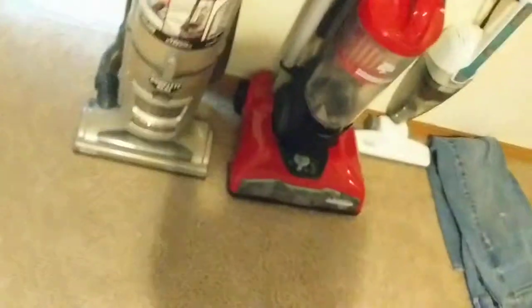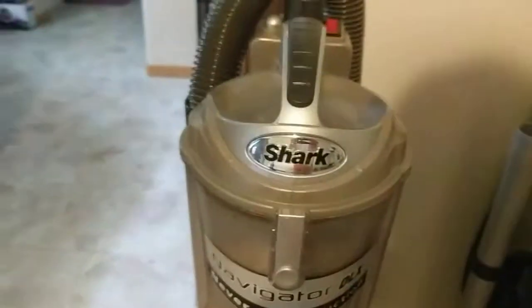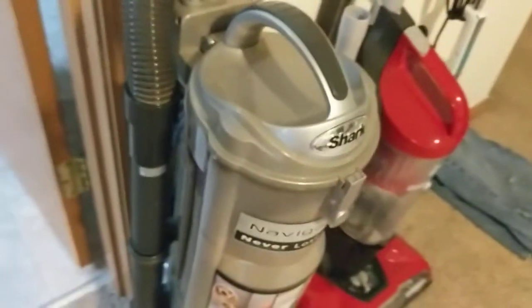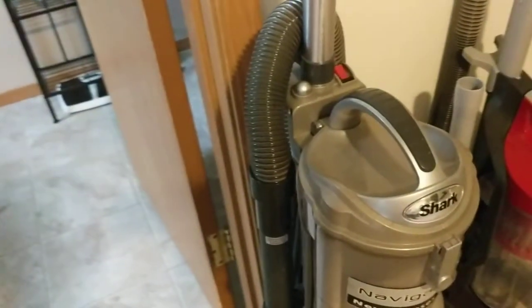I can tell you that's a Dyson. It feels like it picks up a lot of dust, but it's not really having a lot of attachments — that's really annoying because it doesn't have any attachments. It's just a Dyson and it doesn't have any attachments. I don't even use the hose much because it doesn't have any attachments, so that's kind of a problem.